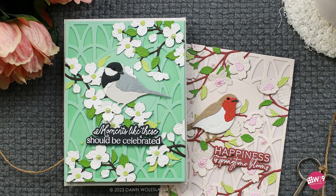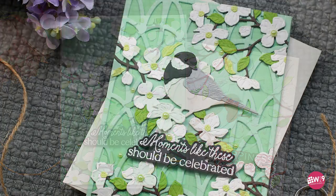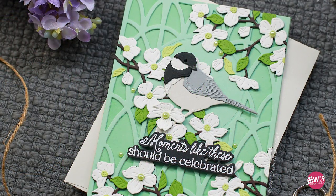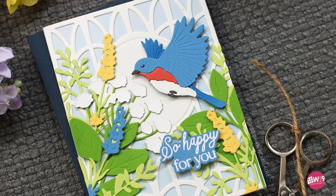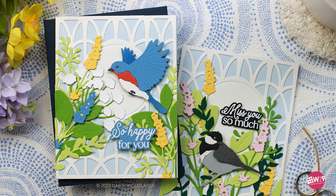Hello and welcome, this is Dawn. In today's video I've got some brand new Honeybee products to share with you that are a must-have. If you love birds and wildflowers as much as I do, you are really going to enjoy these cards. Let's get started by looking at some of those new products.